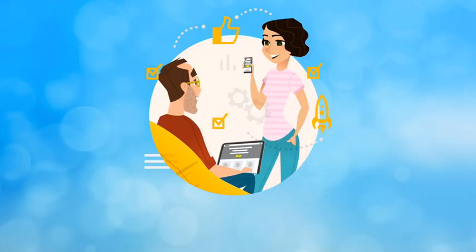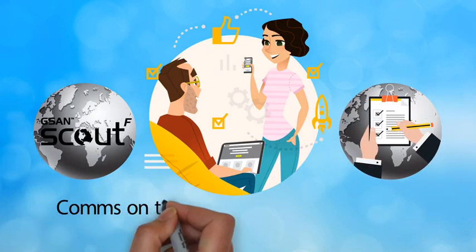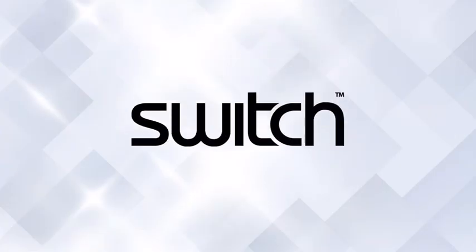Contact our team today to learn more about the many ways that GSAN Scout terminals can solve your remote connectivity issues, including soon-to-be-released comms on the move and fully auto-pointing models. More than ever before, it's time to Switch!